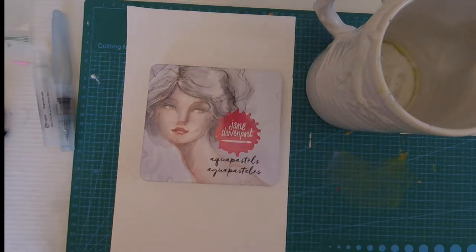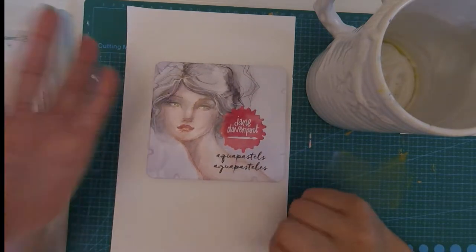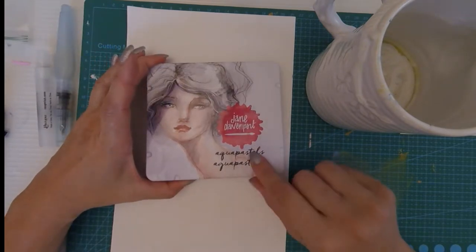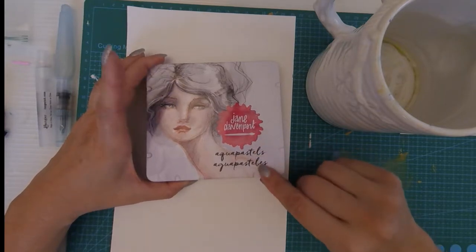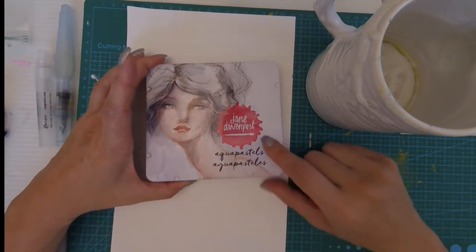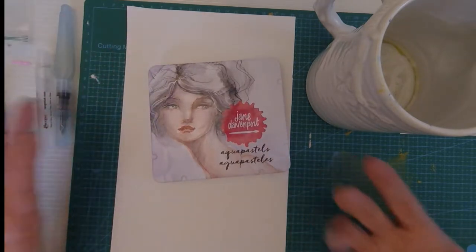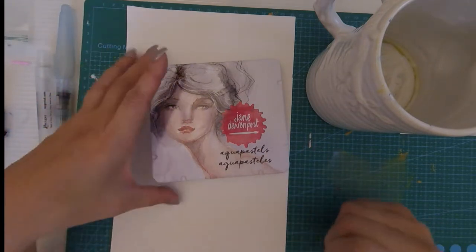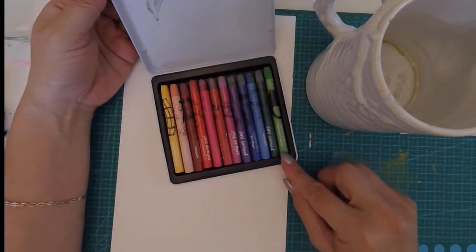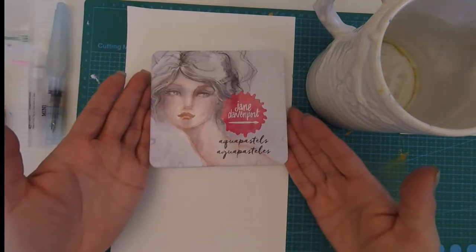Hey everyone, it's Angel again, welcome back to my channel. For today's video I really want to play around with what is kind of a Christmas present to myself — I've been wanting these for a really long time. These are the Jane Davenport Aqua Pastels. I'm probably late to the party, but if you already have them let me know in the comments how you like them. This is my very first set of watercolor crayons.